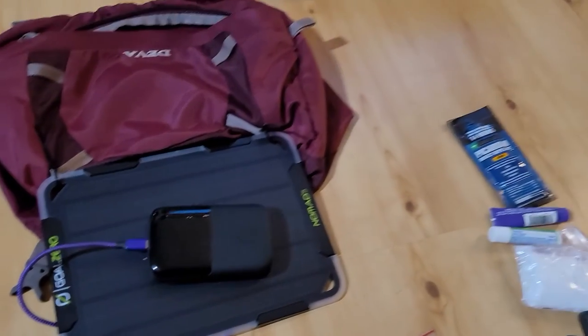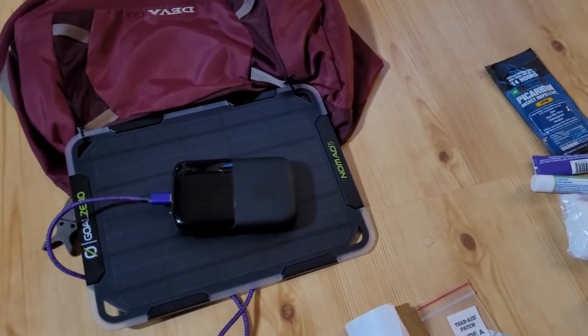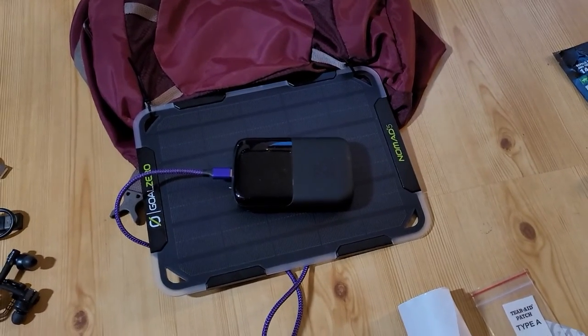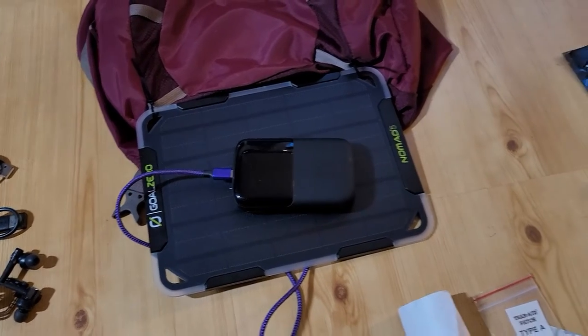I do have paper maps, but I will be using my phone for hours every day. Having a way to recharge my battery bank was essential. I looked at taking a bigger battery bank and in the end it was about the same weight as just taking the solar panel, so I chose the solar panel.